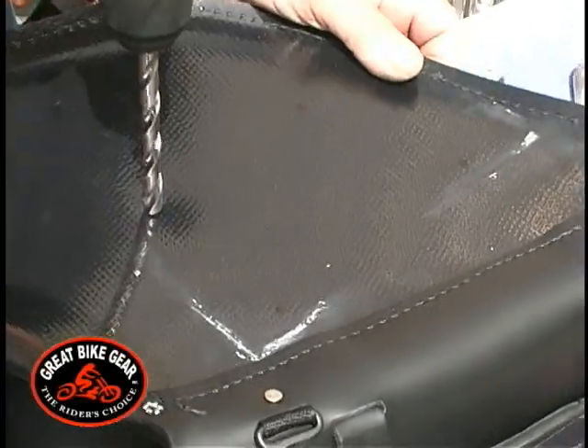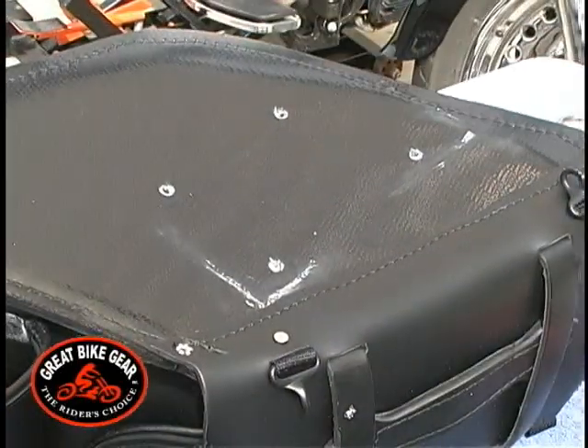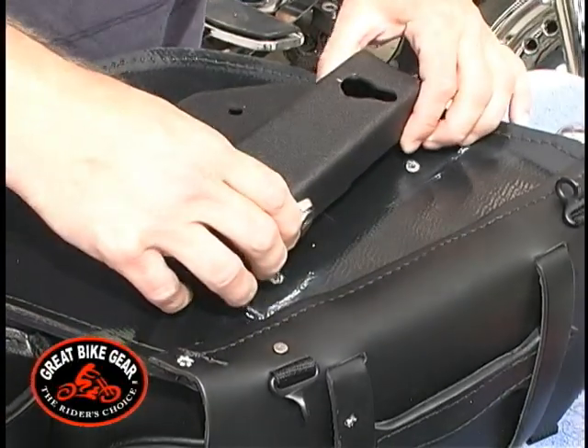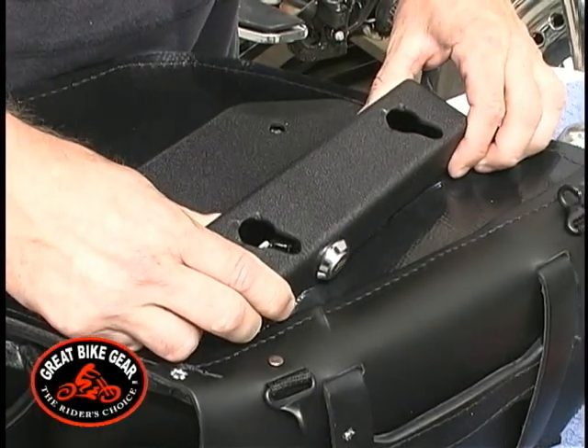Using a three-eighths drill, drill the four holes you previously marked onto the saddlebag. After drilling the holes, place the Easy Brackets onto the saddlebag and align the holes in the bracket with the holes you just drilled into the bag.